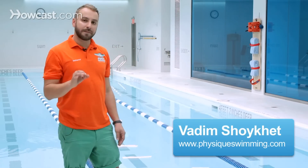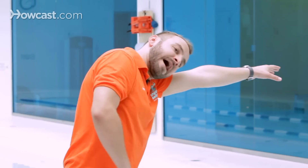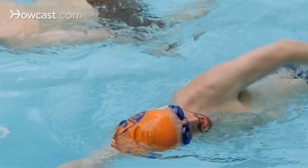When you're doing the freestyle, the breathing is done to the side. It's very important that when you breathe to your side, you really just bring half your face outside the water, just enough for your mouth to come out and take a breath.